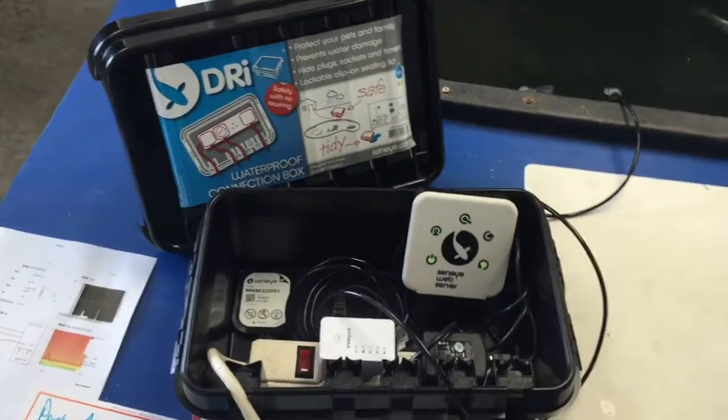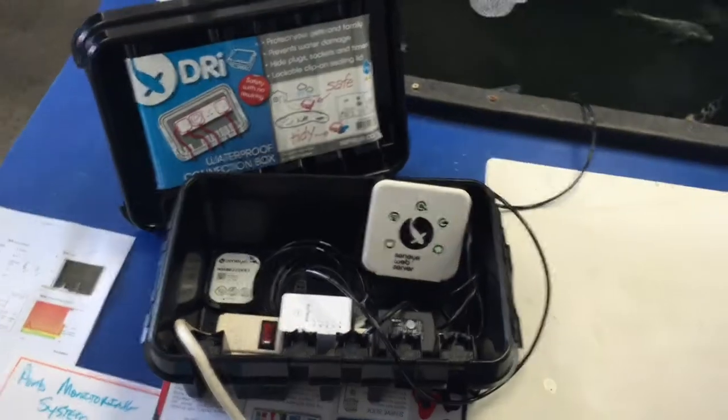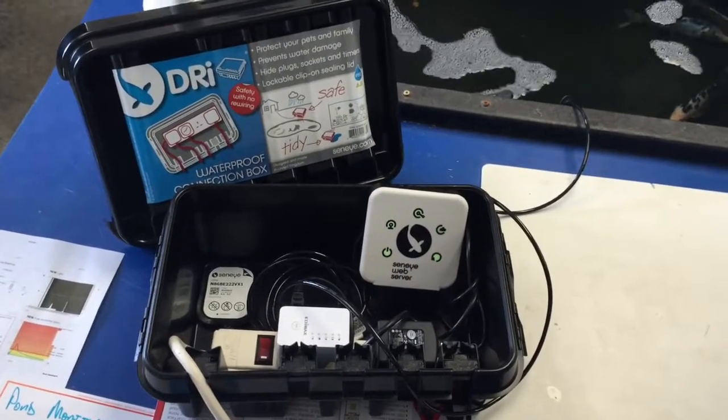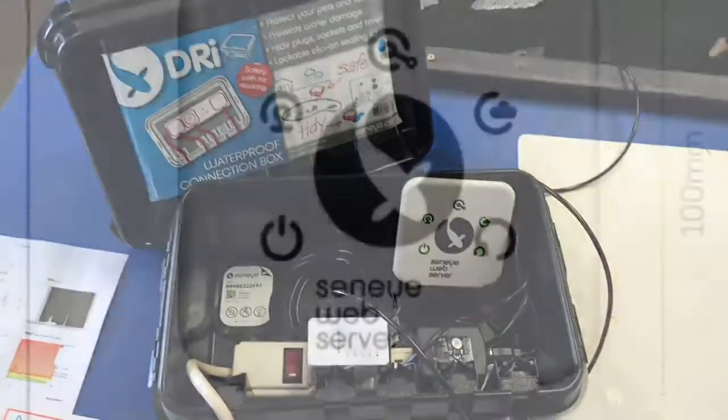This is our Senai Pond Monitoring System that we've installed here in the store, just so you can get an idea to see how it works. What you're looking at now is the dry box, which is weatherproof, made to sit outside, and has notches so you can run your cables out to power things up.